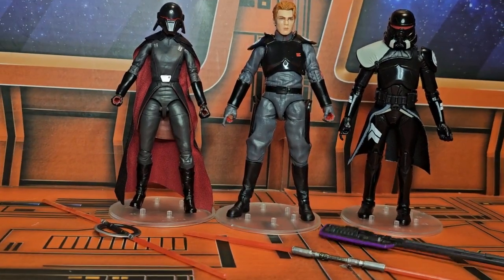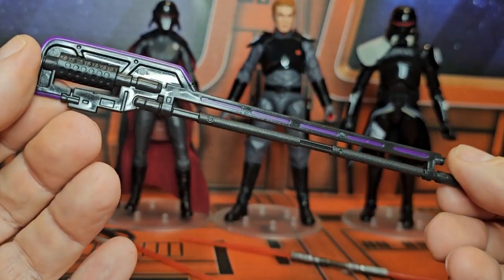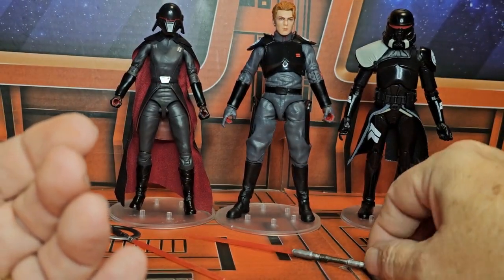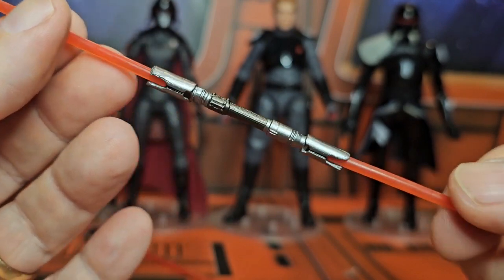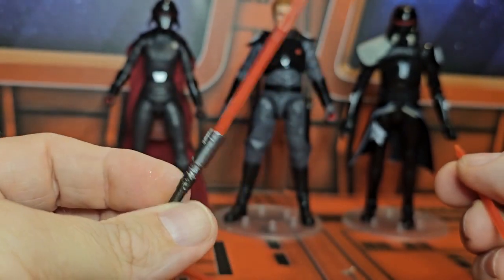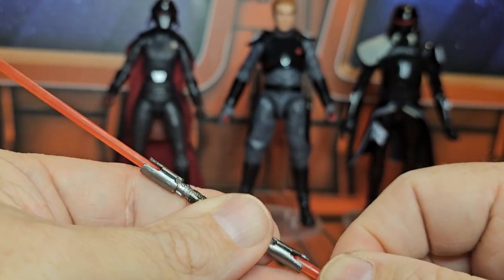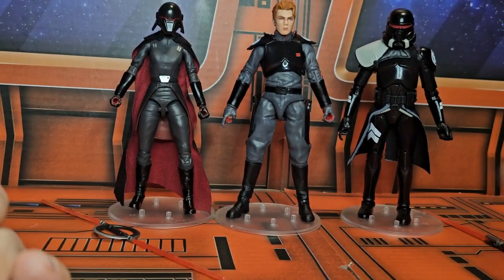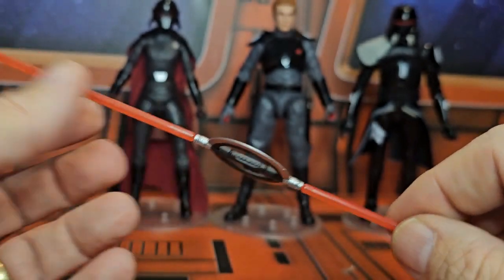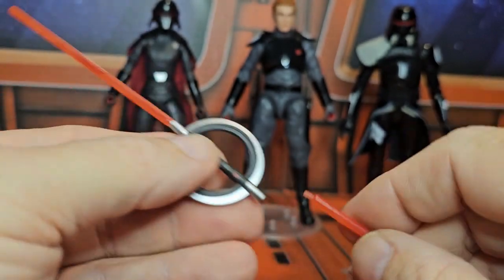Now that we have them out of the box, let's look at the Purge Trooper's weapon first — here we have this nice hammer, very very cool. Now the lightsaber: you can pull the blades out so you can single wield. This doesn't come apart, it's all one part, but the blades do come out. Same with the Second Sister's weapon, but just be careful because if they get bent they'll look a little off.